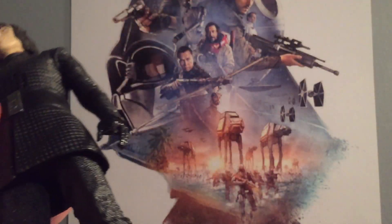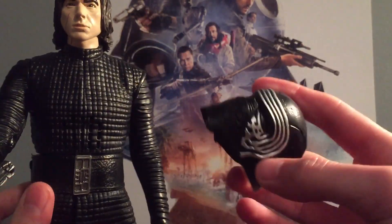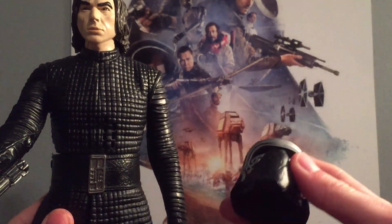As you can see, when you move him, the lightsaber will make sounds, so that's pretty cool. And he actually makes some more sounds with his helmet on.